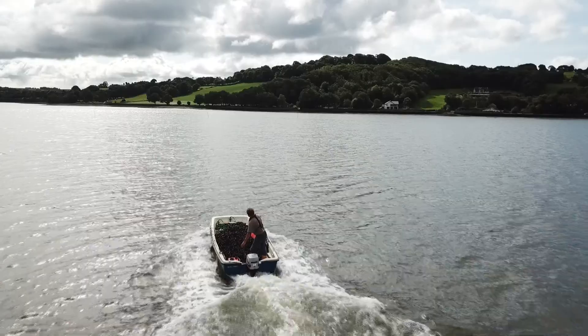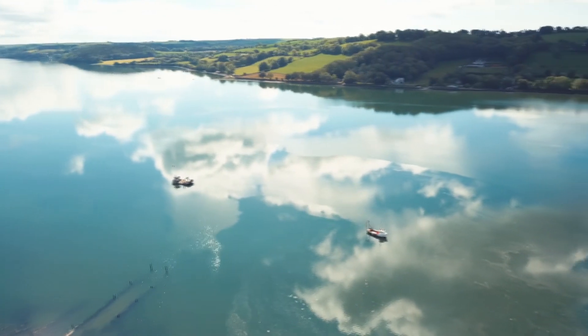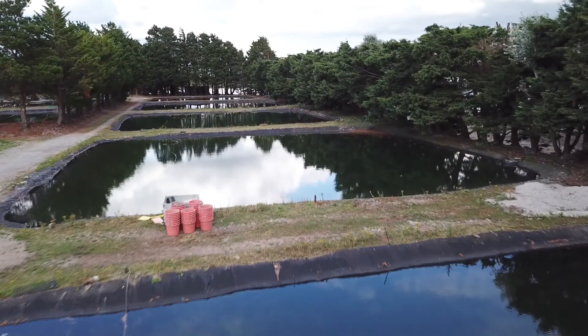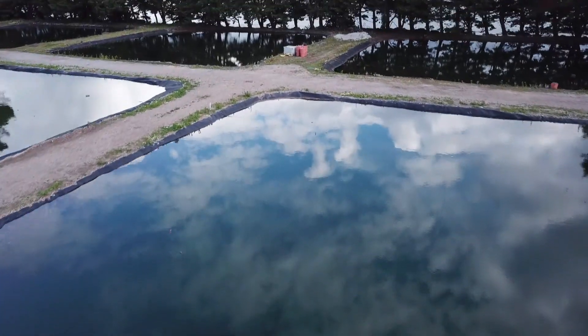Welcome to Rossmoor. This is my summary of what we do with oyster farming. We collect oysters out of the sea, about a thousand pounds maybe per pond. We then put those oysters into the ponds. Once the pond is full of water, it's a very enclosed system.